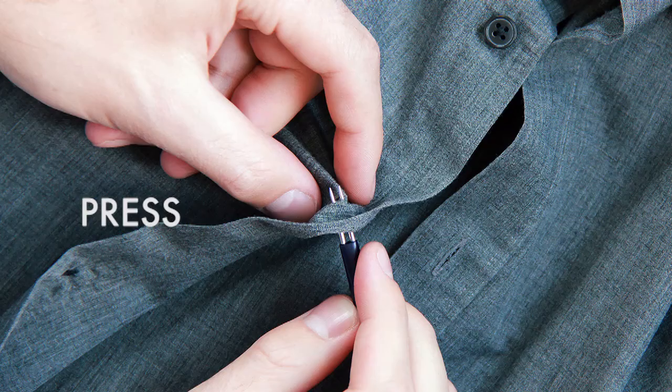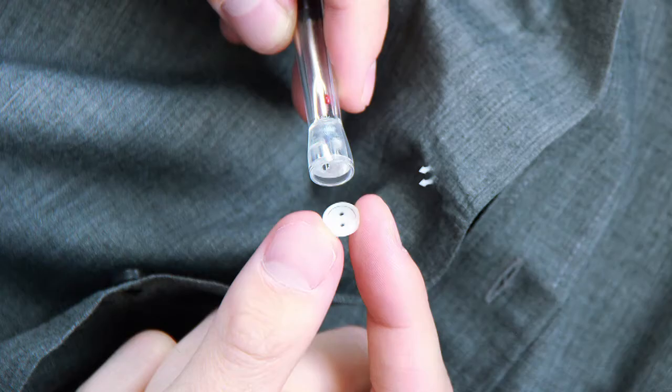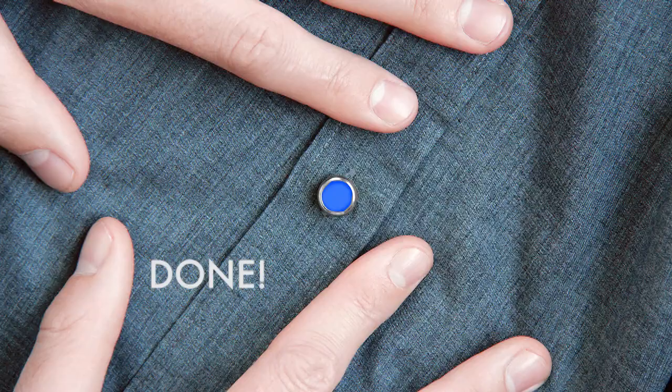To easily install, press two small holes with the included 3-in-1 tool. Load the base button onto the presser cap to snap the base button and fastener together. Then twist on the style of your choice and you're done. You can wash and wear as normal.